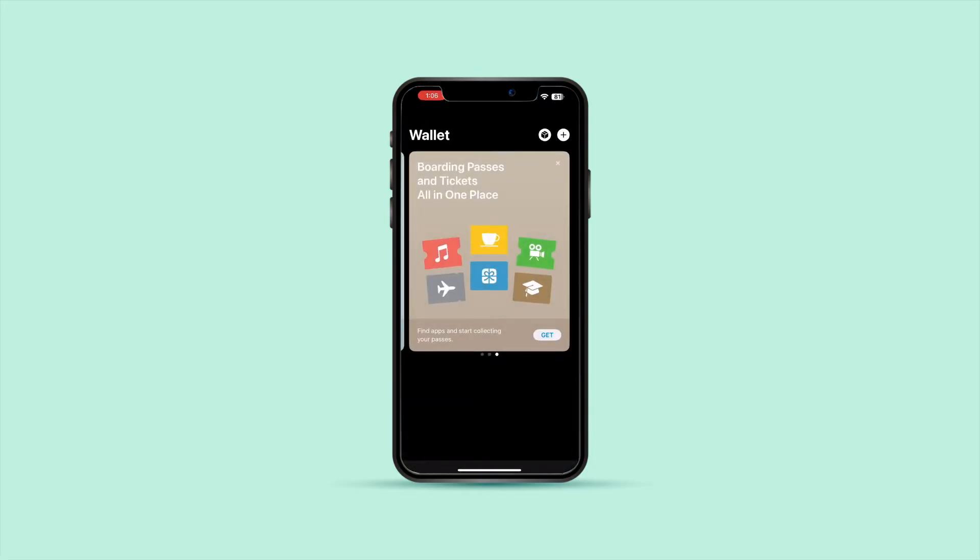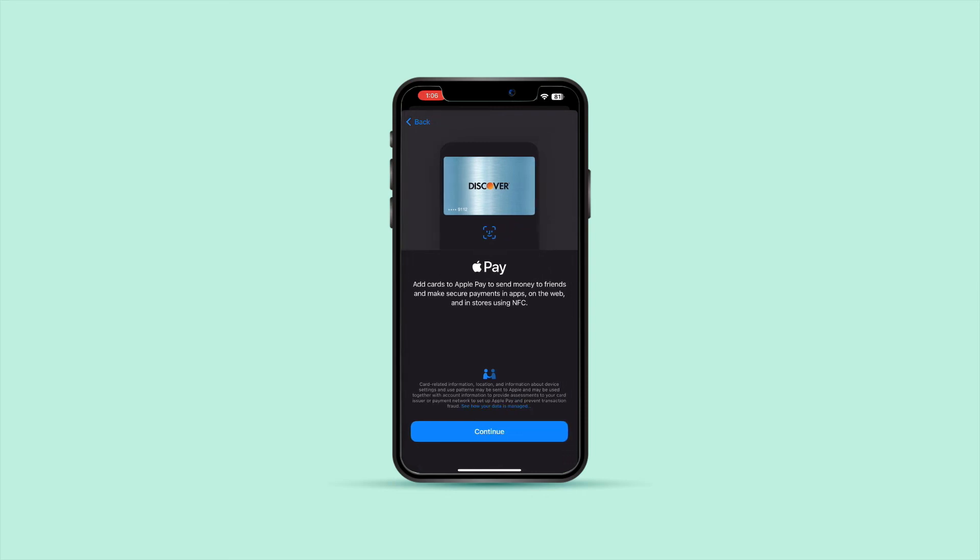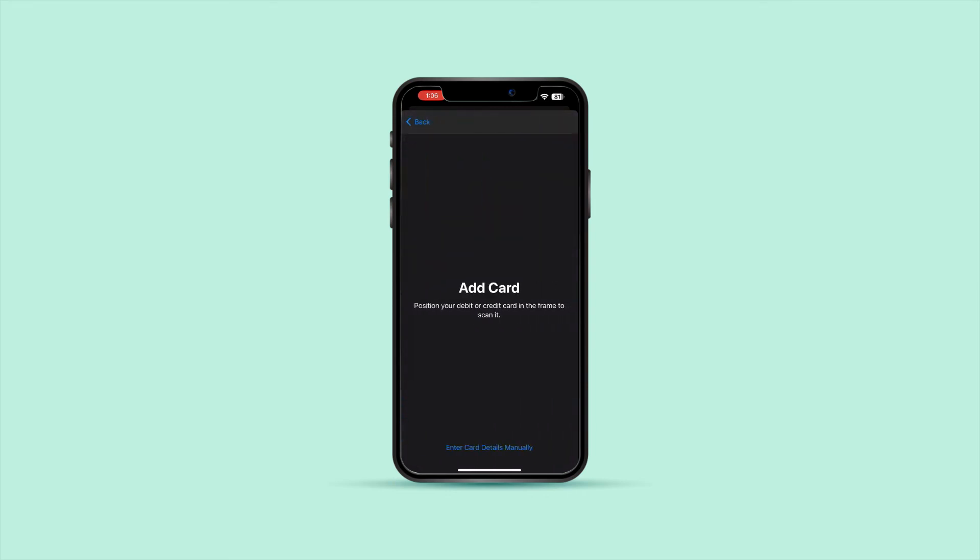Open the Apple Wallet app on your iPhone. Tap the plus icon to add a new card. Select Credit or Debit Card. If you have the physical Amex Gift Card, you can add it by scanning it with your phone's camera, or you can enter your details manually by providing the necessary information. After you finish entering the details, your card would be successfully added to your wallet.